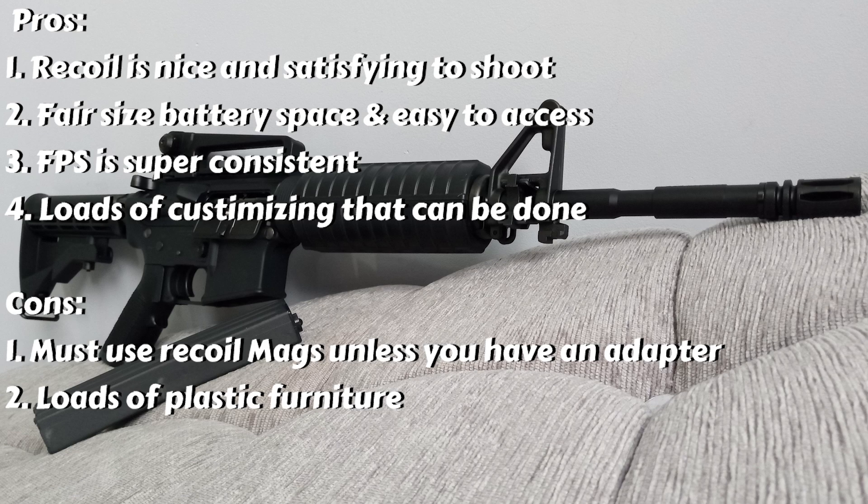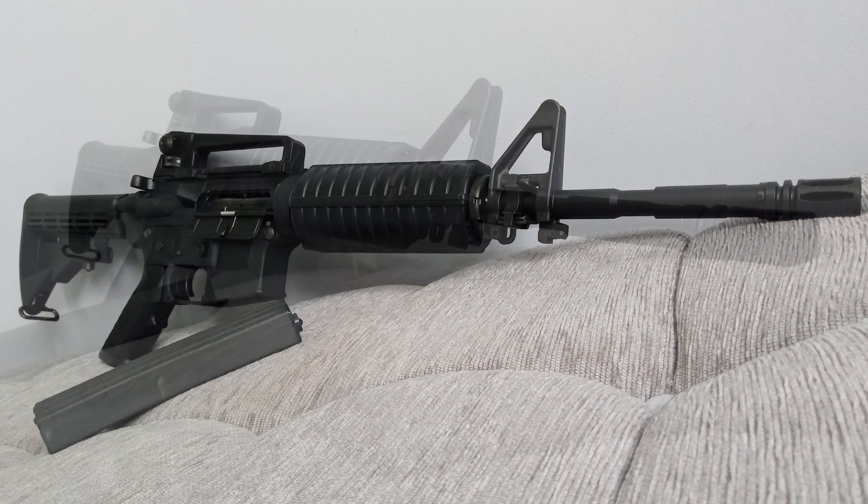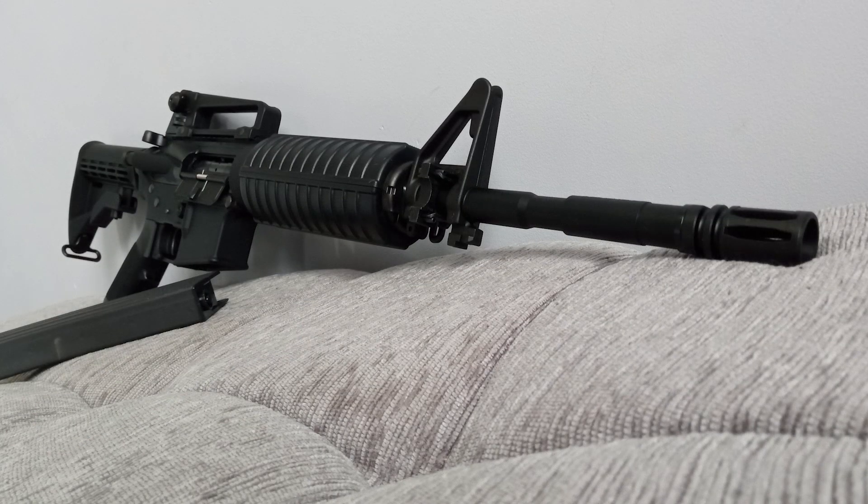Now the cons: number one, you must use recoil mags unless you have an adapter; number two, lots of plastic furniture. Just keep in mind these pros and cons are just personal preference — they could change based on what you think, and you could have more cons or no cons at all. This is just based on my personal preference.